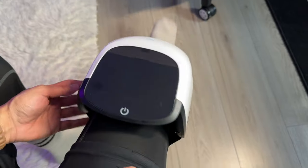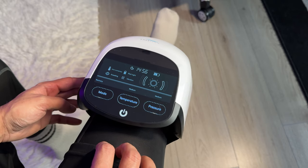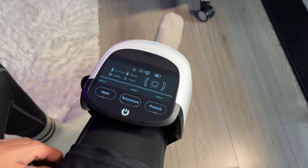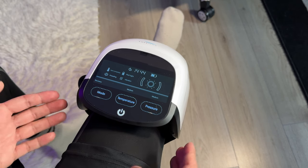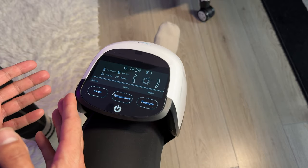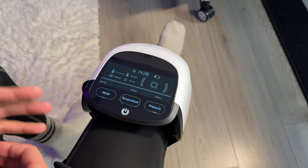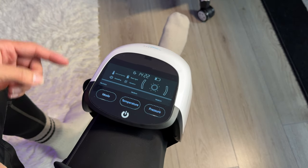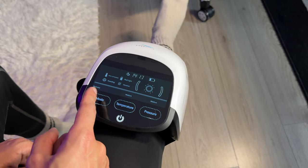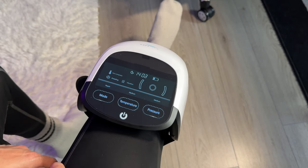I've just strapped this onto my knee. I've set it to medium pressure, medium temperature, and recovery mode — I actually just came back from the gym so recovery mode seems appropriate. Each mode makes the cushions work at different pressures and intervals to help you recover, repair, or relax. All four feature points — hot compress, red light, netting, and vibration — also behave differently depending on the mode selected.